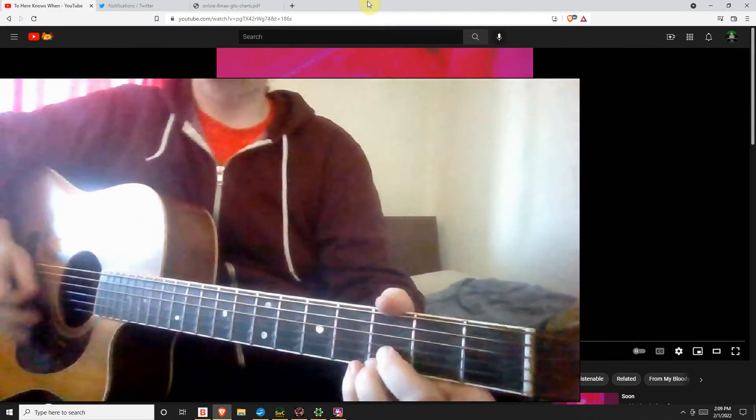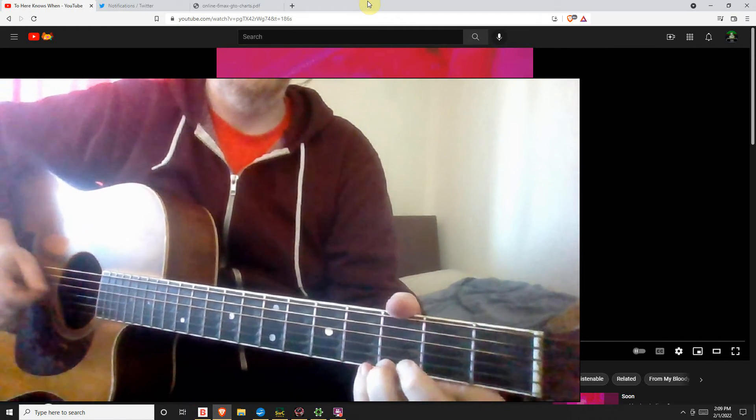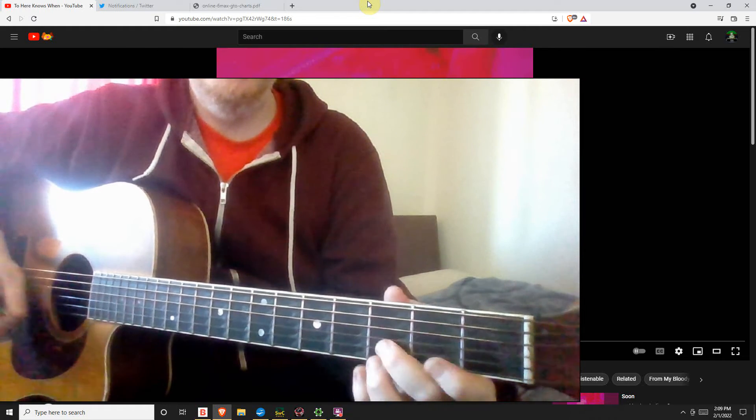Alright, first riff. So there's our first option — G, D, B, D.